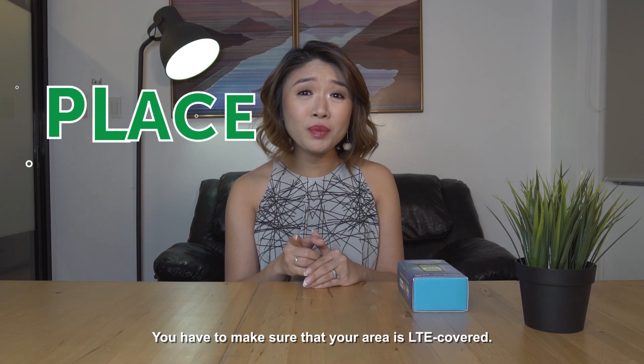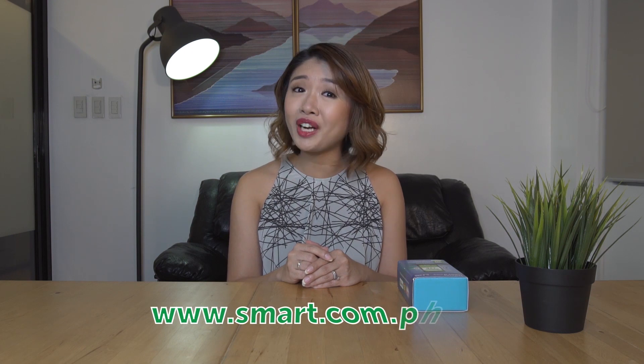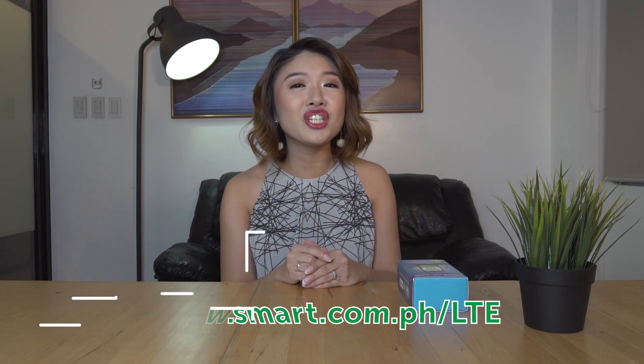P stands for PLACE. You have to make sure that your area is LTE covered. To check, visit www.smart.com.ph/LTE.